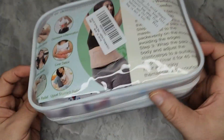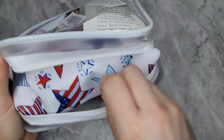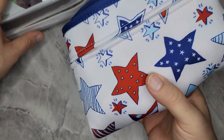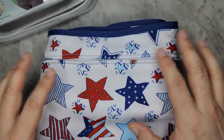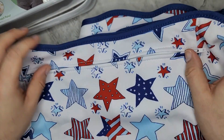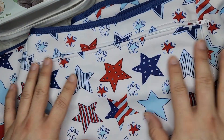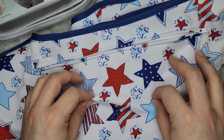It comes in a nice little pouch. There are two different versions: this star pattern one and a regular khaki. Unfolded, it measures about 44 and a half inches by 10 inches. The outside is waterproof and the fabric is organic, so it's very soft.